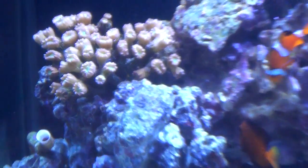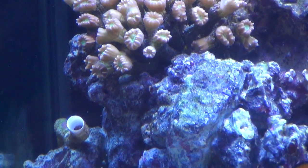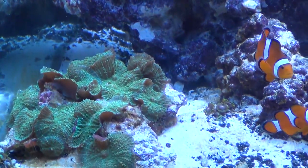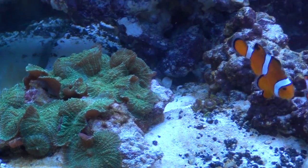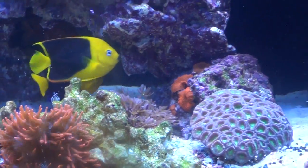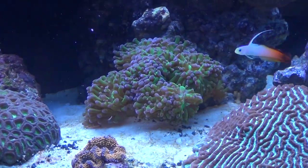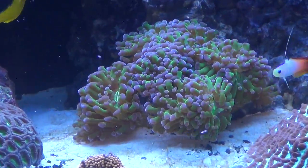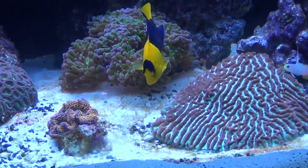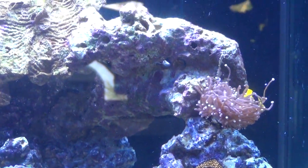Here's my Candy Cane coral, Ricordea, green mushroom, some red mushroom, brain coral — that looks amazing at night on the blue LEDs. All the tank looks amazing. There's open brain, torch.